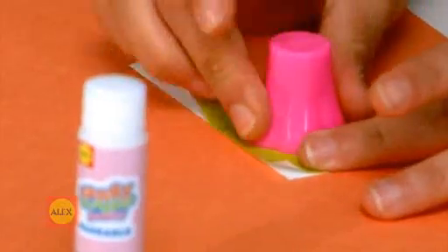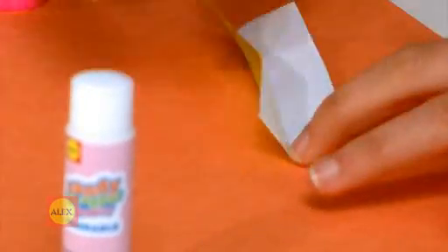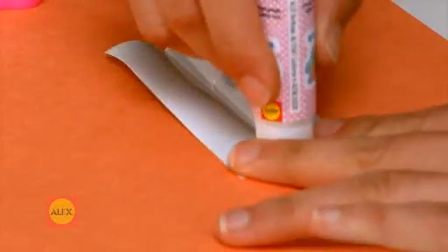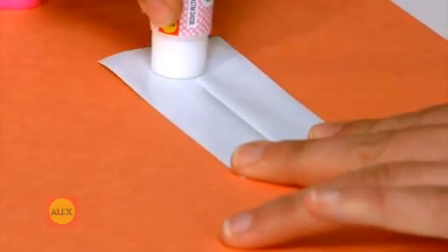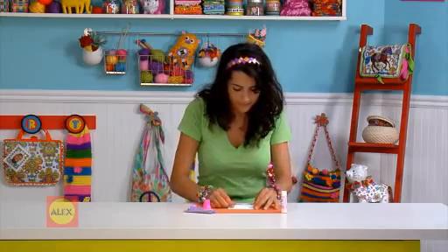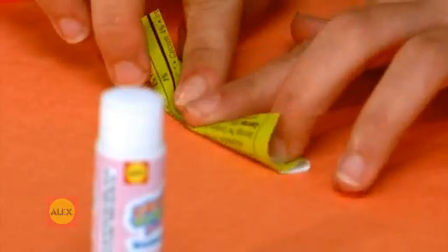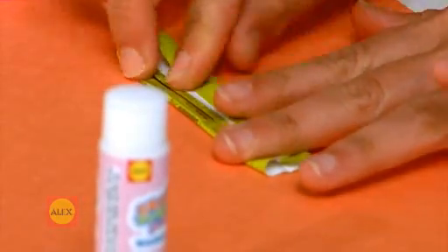Rub this special cap of the glue stick across the edge of the folded paper. This will make a nice crease down the center. Add a little glue along this crease. Now, fold in the edges of the paper so they meet in the middle.